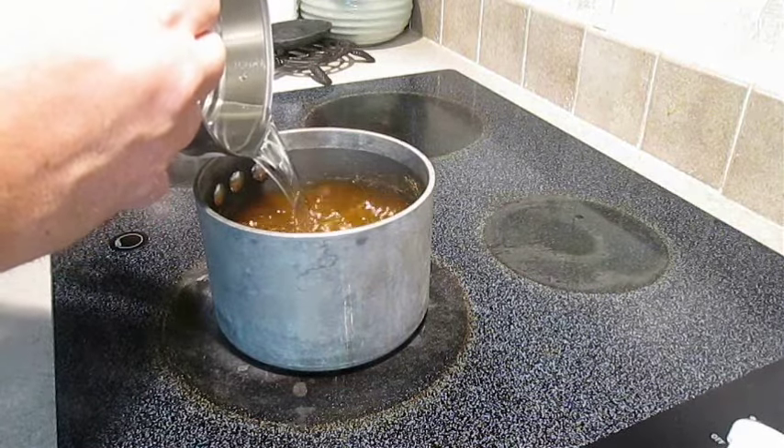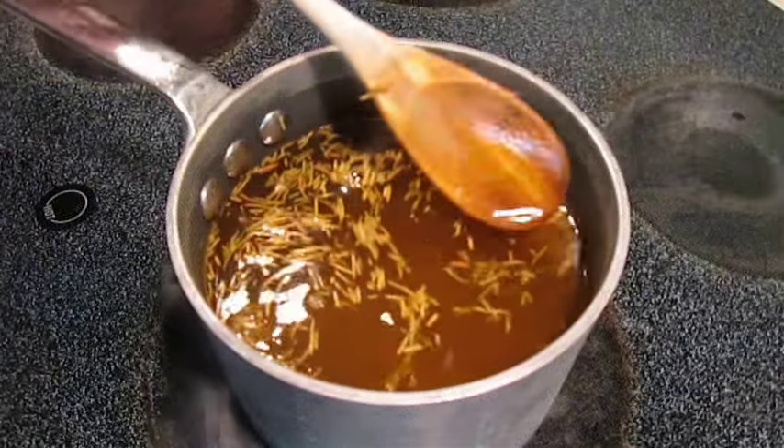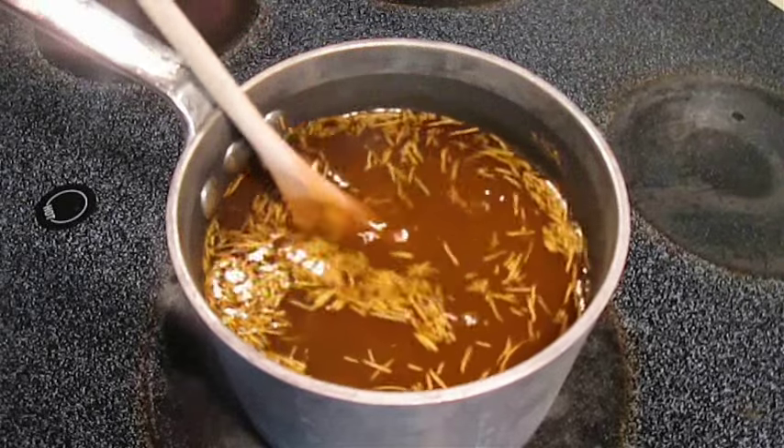You can add ice if you'd like to cool it down faster. Now that the salt has dissolved, all you have to do is wait a few minutes while you prepare the chicken.